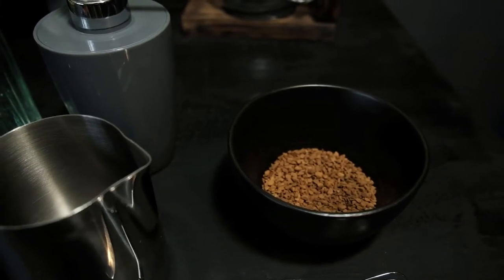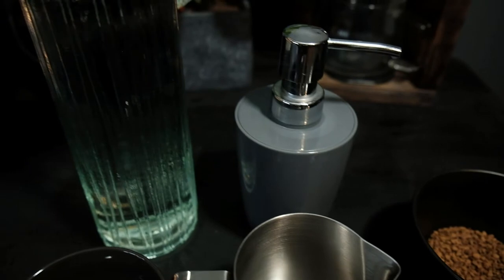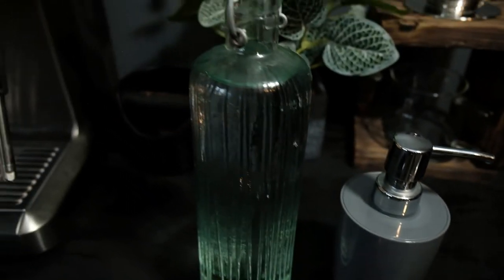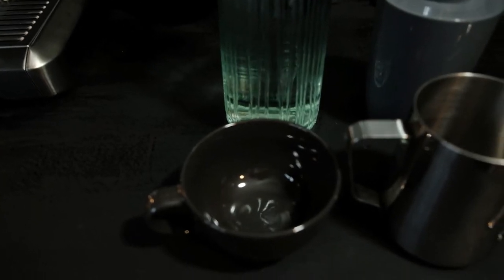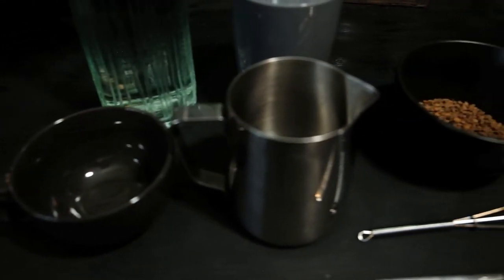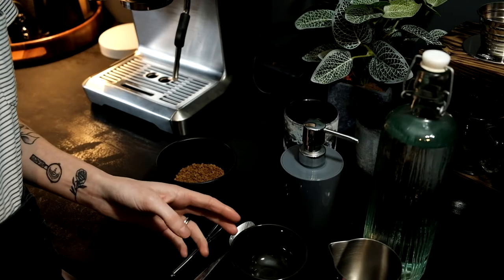Let's have a look at what we will need to practice some latte art at home. We're going to need some instant coffee — any instant coffee will do, maybe you've got some in your cupboard or any cheap instant coffee will be fine. We're going to be using some hand soap today, but you can use washing up liquid if you want — there's not really much of a difference between the two. We're also going to need some cold water, a latte art pitcher, and a cup.